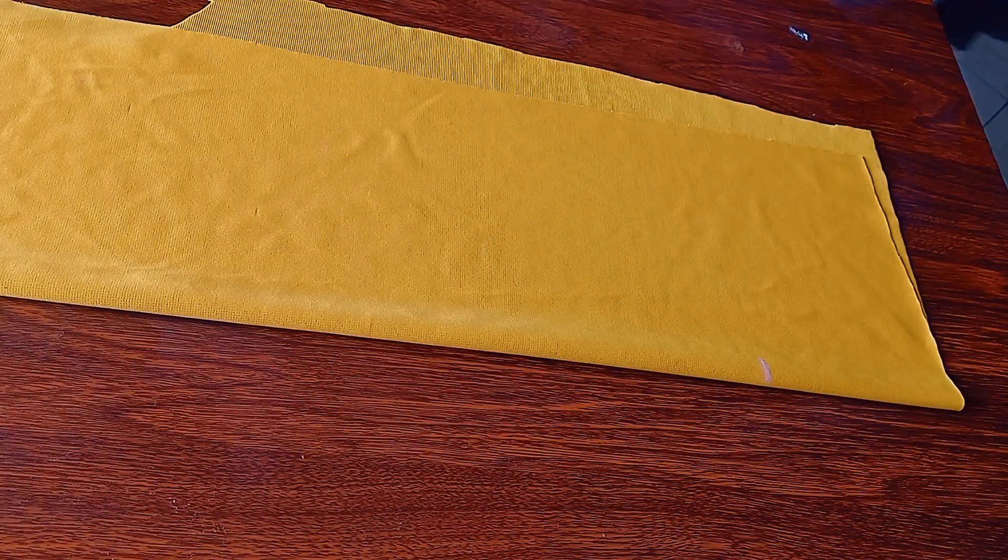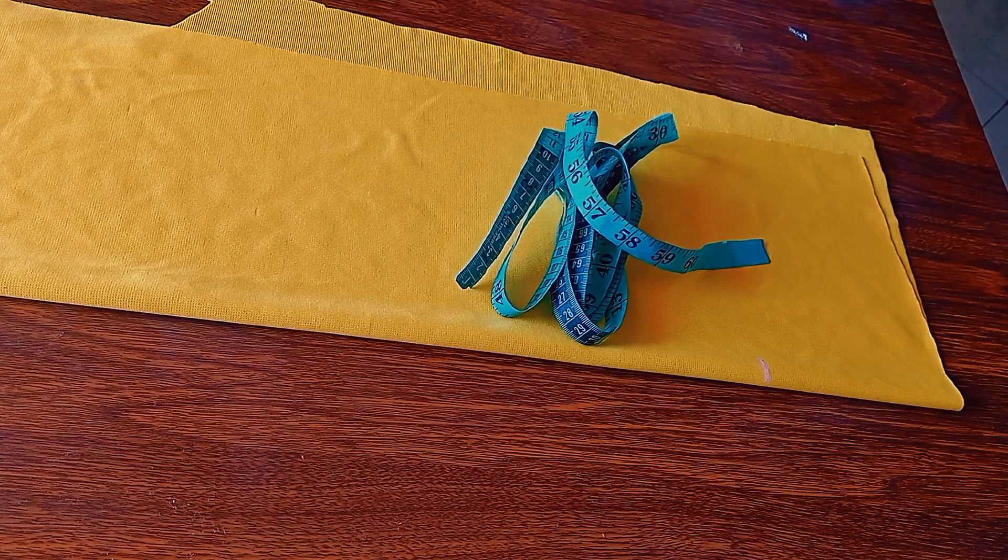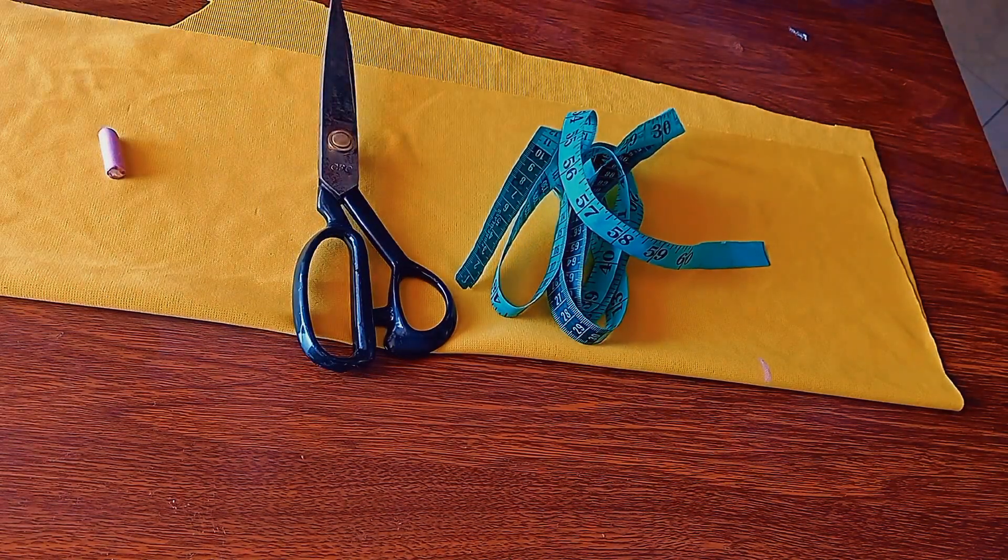Hello guys, welcome back to Eva Fashion Class. Today I'm going to show you how to cast a sleeve. Thank you so much to those who have subscribed to my channel; if you have not subscribed, kindly subscribe and hit the notification bell. What you need is the tape measure, the scissors, and the chalk to be able to cut out this pattern.